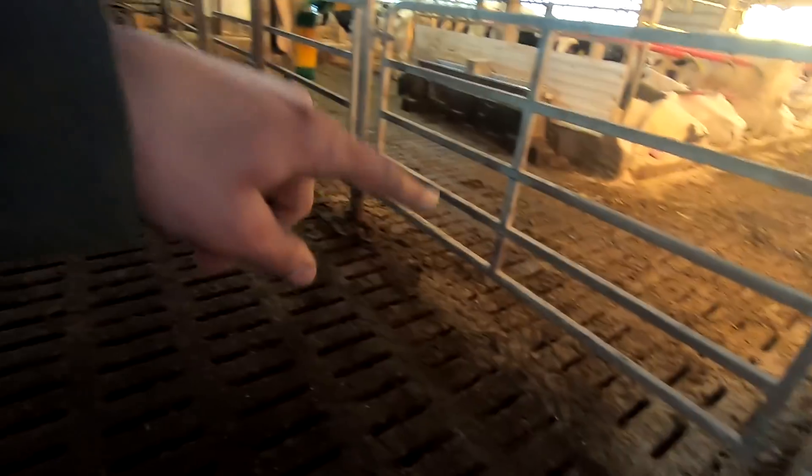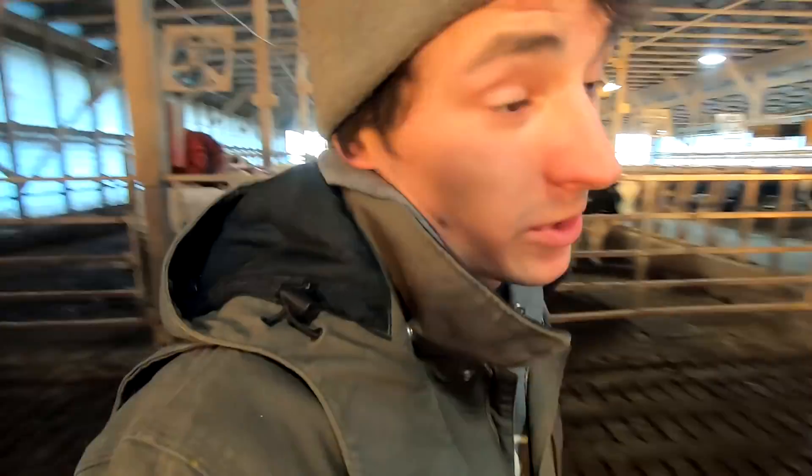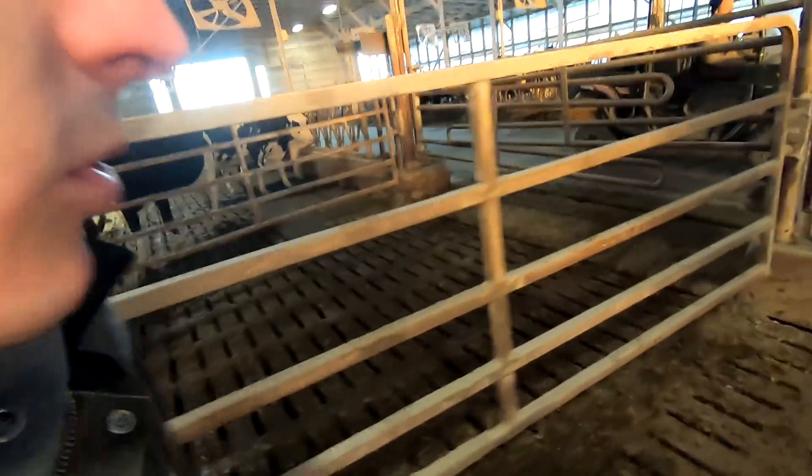Those two gates are done — all the gates on that side of the barn are done. We just have that one and that one right there; we'll try to finish those up tomorrow. We're also going to haul some manure because it's supposed to get colder, so it's going to keep us busy this week.